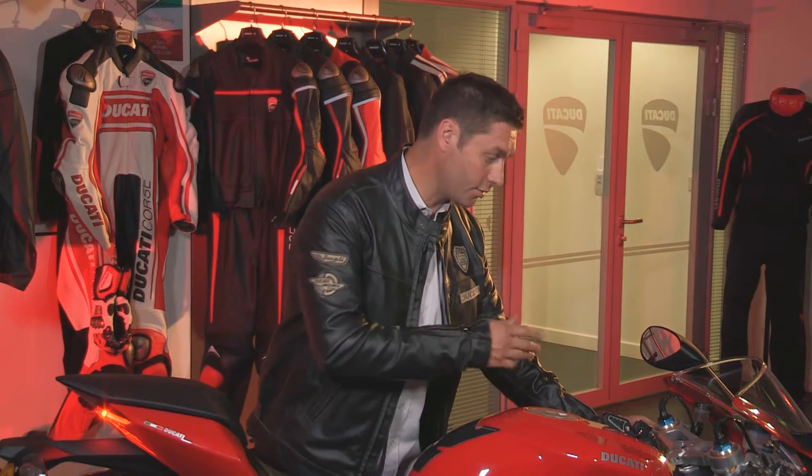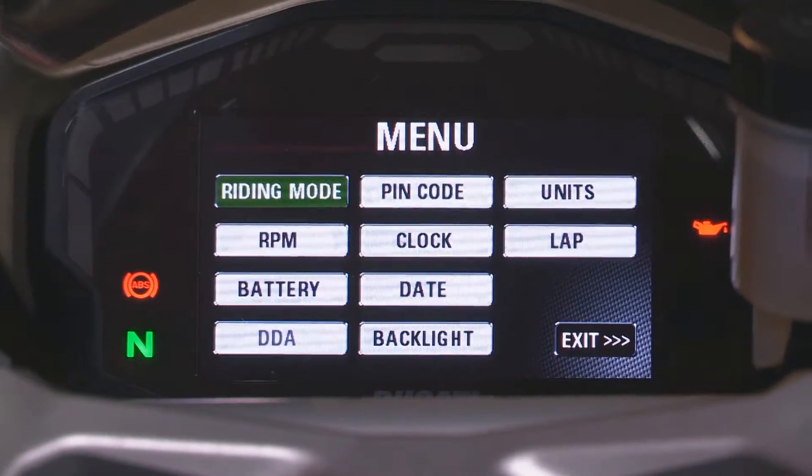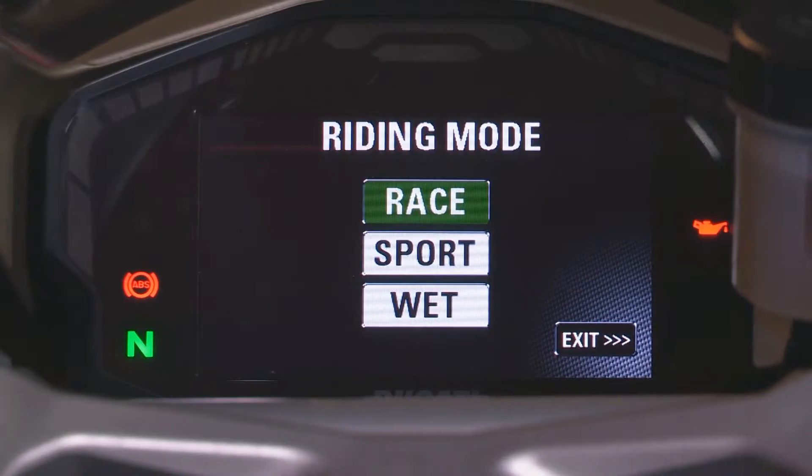Another option on the Panigale is the ABS setting. If we go into the same thing again, we select the bottom one, count to three, open up the next page, riding mode again, select the middle one, count to three and then race, sport or wet.